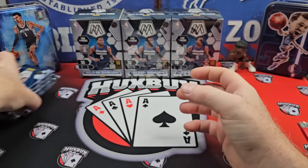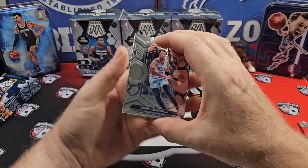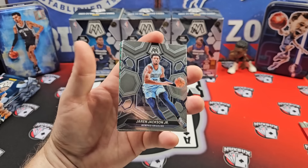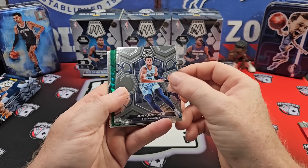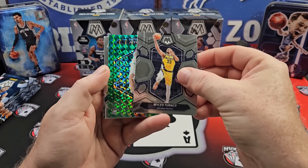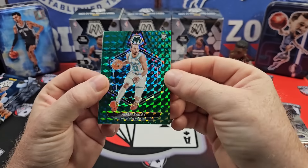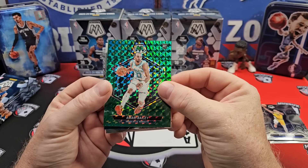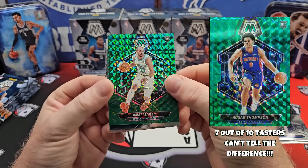It's just not been a great product because you're going to see a lot of greens, silvers, mosaics. It's always just been a lot of the same, but at least this year we have something new to chase after. You either like mosaic or you don't — that's entirely up to you. I like it. I like the design. Miles Turner on a green, Amari Bailey on the rookie. These greens look very similar to the new hobby teal version but these are not numbered to 75, they're just greens.